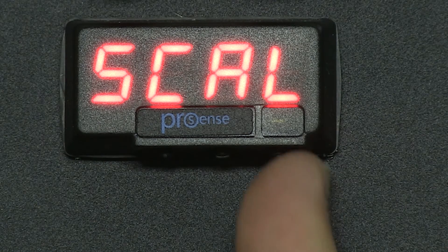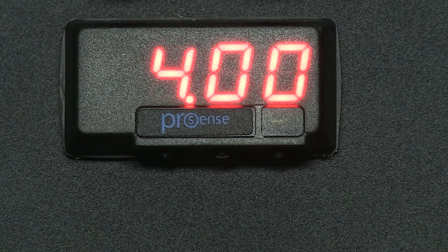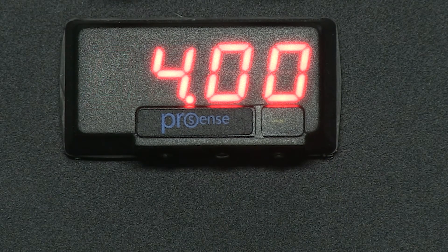I don't wish to scale in this setup so I will leave it at the default by pressing Enter. IMP1 for input 1 and 04.00 displays. We are using a 4 to 20mA input so we leave this one alone. Press Enter and DSP1 displays with 04.00.